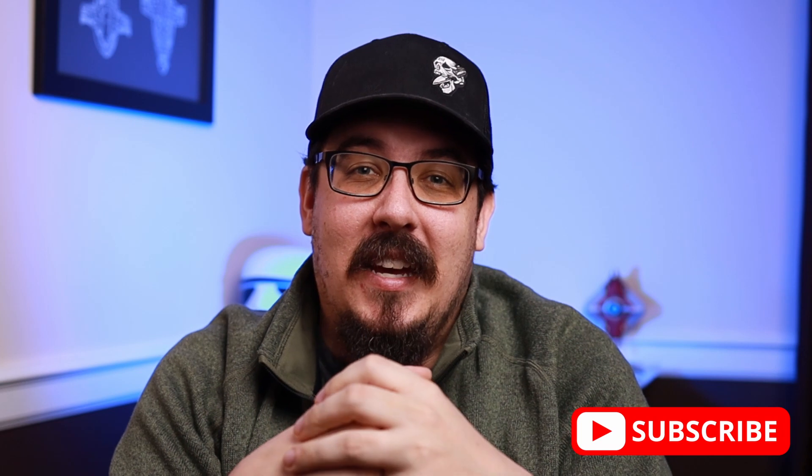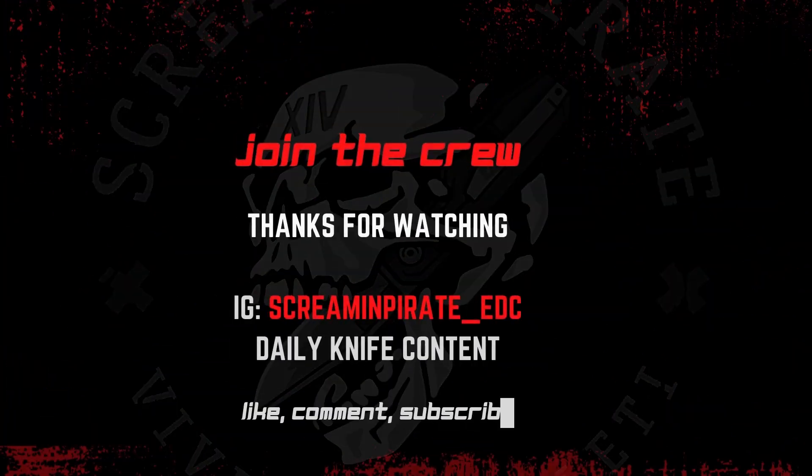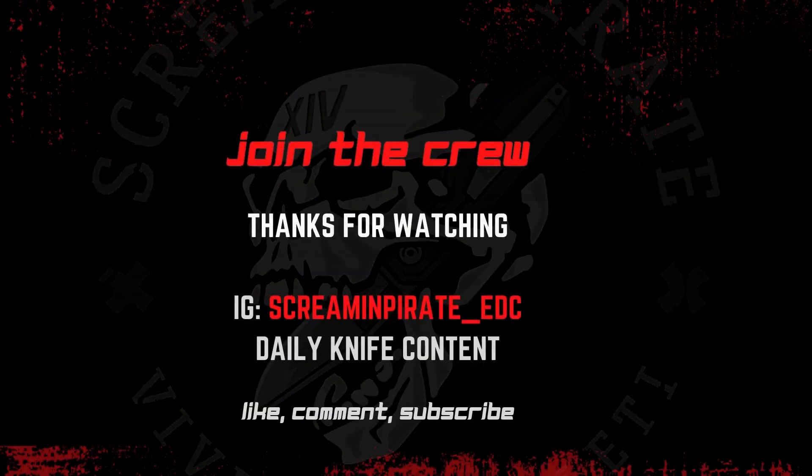Hopefully you enjoyed this and gleaned something from it. I hope you guys like front flippers as much as I do right now. Do not forget, the website is live — screamingpirate.com. Go ahead and like, comment, and subscribe. There's going to be another patch drop soon — be on the lookout on my Instagram, and I'll catch you on the next one. Bye.